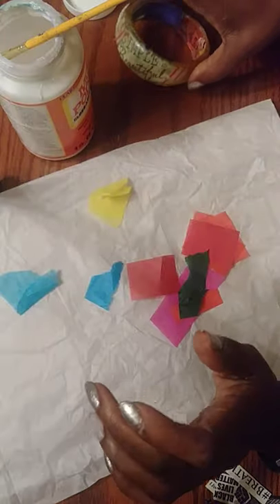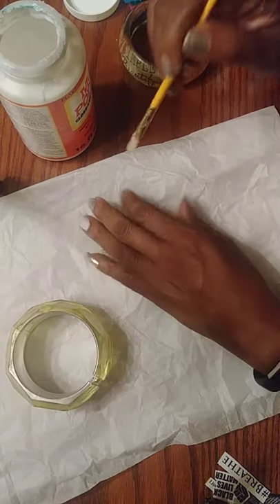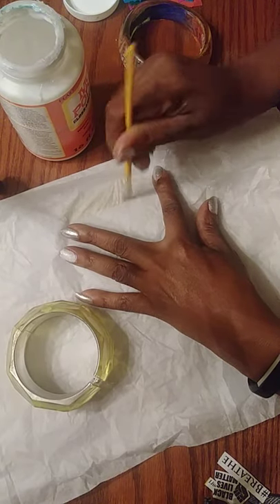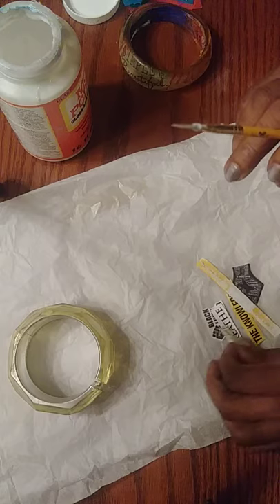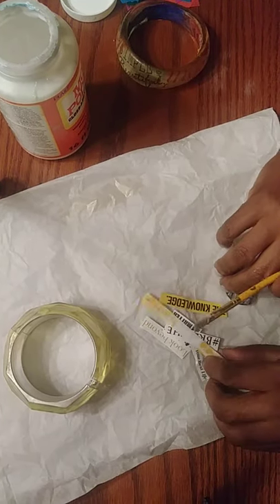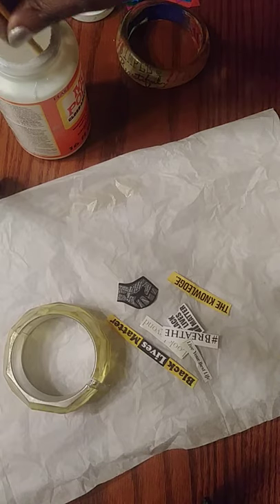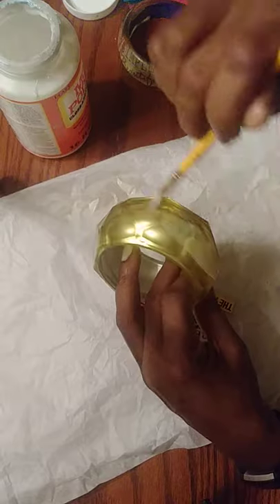That's the clear bangle — it works the same whether you have resin or plastic. Now I want to show the application for working on a bangle that is not see-through or transparent. For larger wrists, I currently only have opaque bangles, but I'm in negotiations to get clear bangles in larger sizes with larger openings.